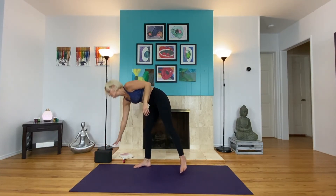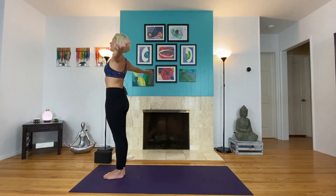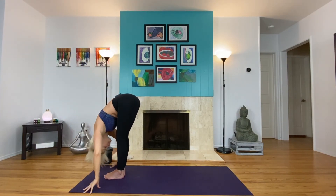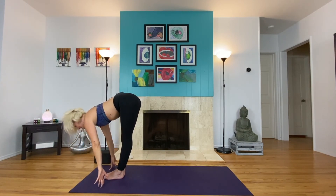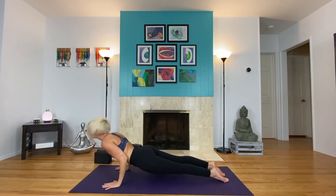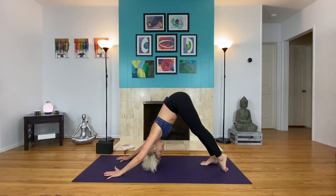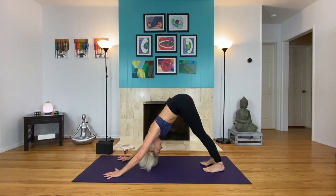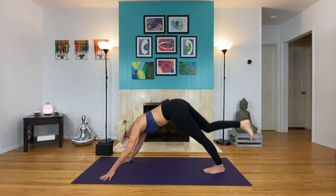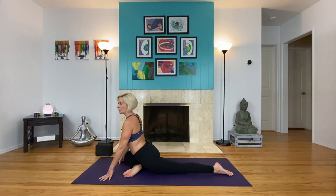Did we allow the block to be strength, or did we allow the block to just block us from our practice? Did we give it our power, or did we use it for our internal strength? Set the block down. Come back to the top of your mat, big toes to touch. Inhale, arms sweep up, gaze up if you wish. Exhale, forward fold. Halfway lift inhale. Chaturanga exhale — if you're done with chaturanga, it is just down dog. Up top. Down dog. Inhale, right leg to the sky. Exhale, half pigeon — right knee to the outside of the right wrist, left leg extends behind you. If this is too much, come on your back and thread the needle. Lift the heart, lift the chest.